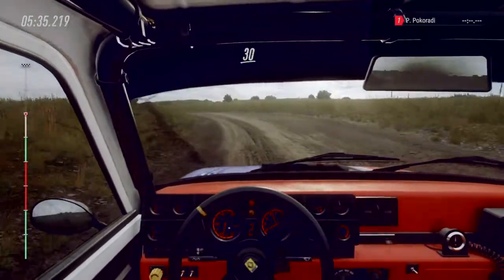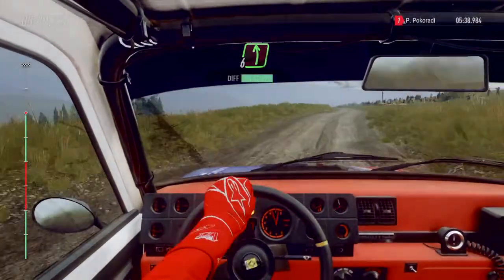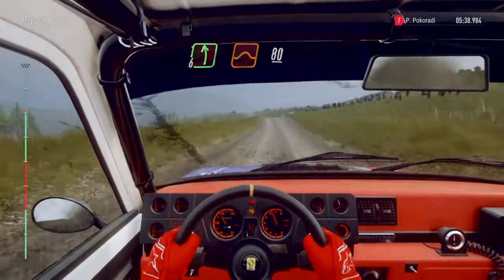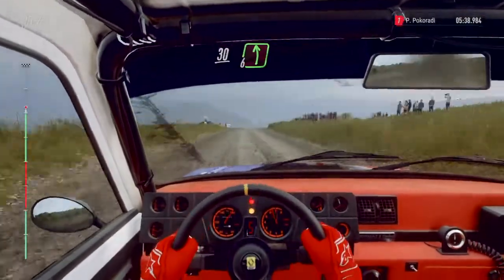Thirty over crest, bump. Eighty. Six left over crest, pass junction. Forty. Six left over big jump. Eighty. Keep middle of a crest, jump, slow. Thirty. Six left, into turn, open, open right.